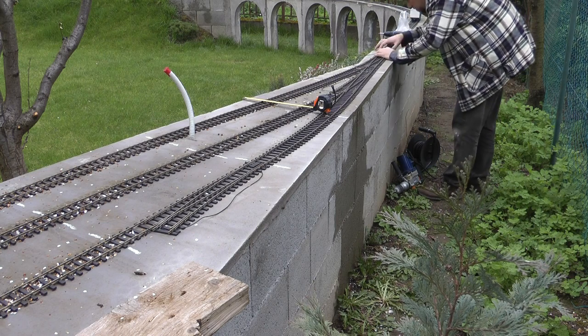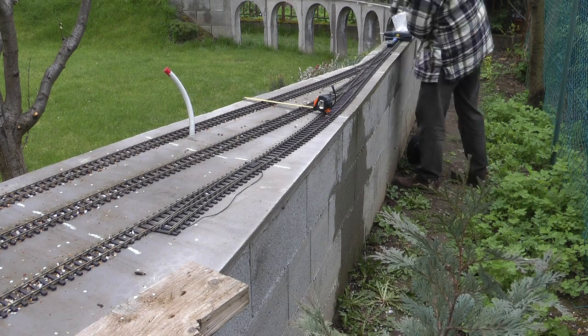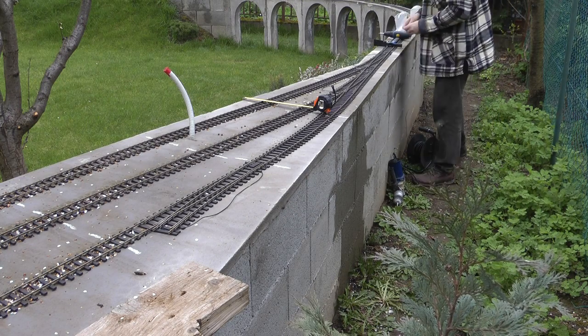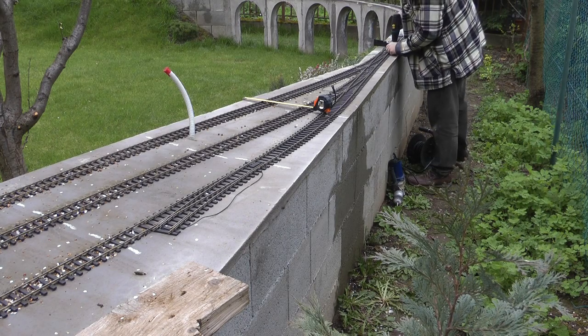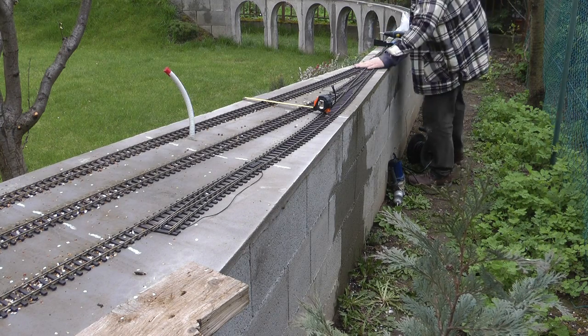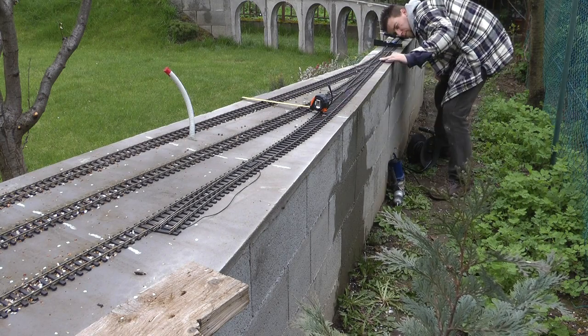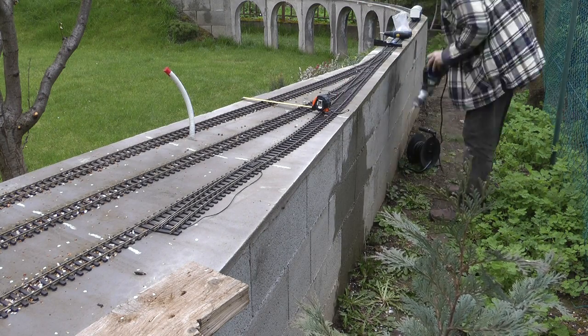Here I'm working my way through the turnouts — nothing scientific. I'm looking at the track making sure that the straight sections are straight, more or less eyeballing it. I use a small box level if that helps smooth things out. I drill at strategic places like before and after the turnouts, and every metre or so on open track.